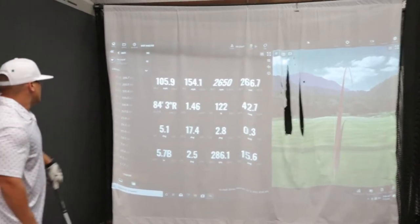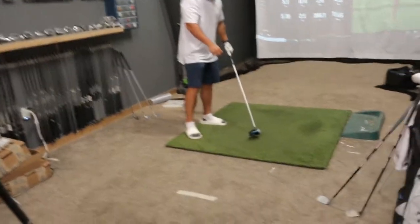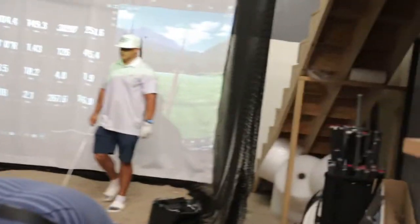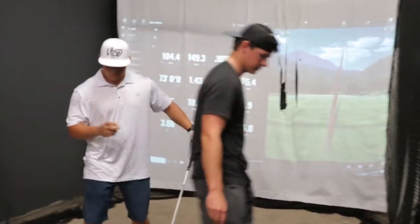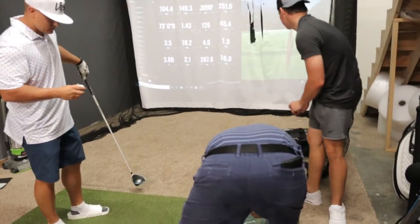Yeah, you got a main? In the slides — hold on, man. Golf chonclas! 266 in the chonclas, bro. Did you shorten the shaft? Yeah, 44 inches. You're hitting the middle of the face more. Shortening it isn't going to make you shorter — it could actually make you longer because of center face contact more often.